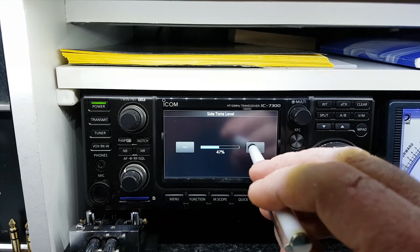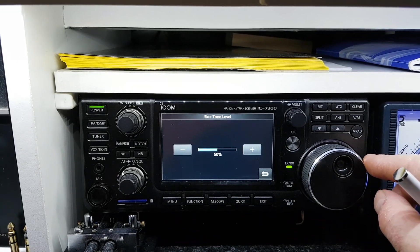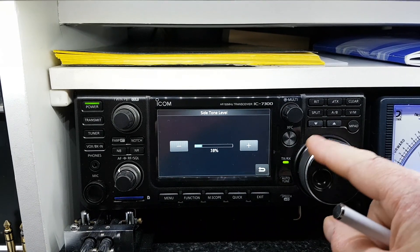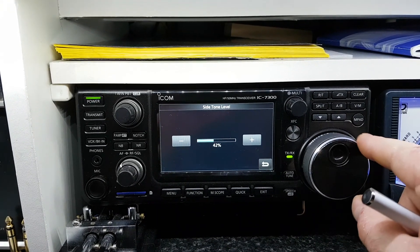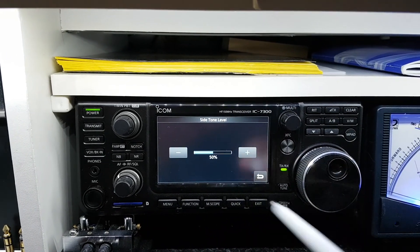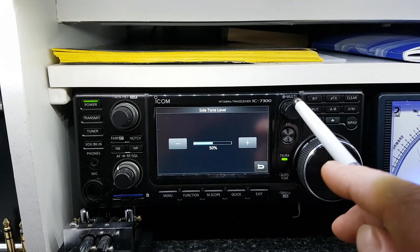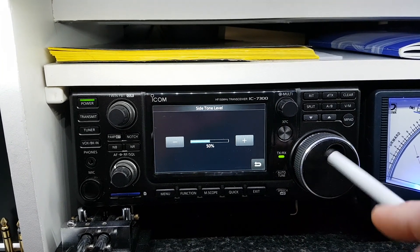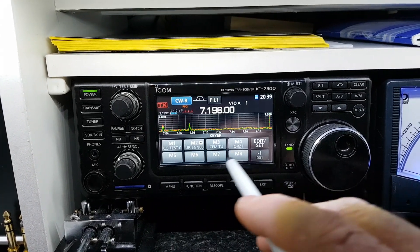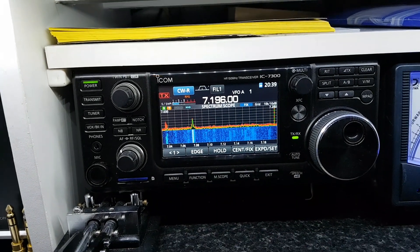It's at 50, so I'll put it back there. You can also do it with the VFO — that's faster. A lot of the adjustments on the IC-7300 you can do any of three ways: on screen, the multi dial, or the VFO. So that's how you adjust the sidetone level on the ICOM IC-7300. Thanks for watching. 73.